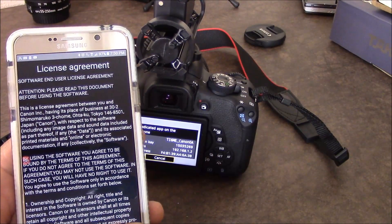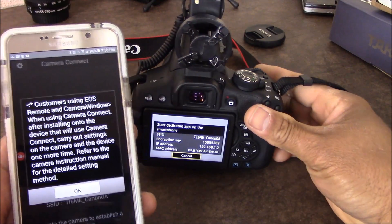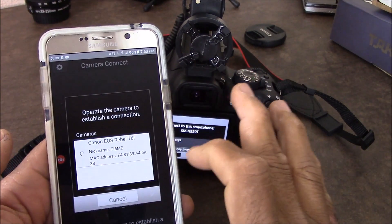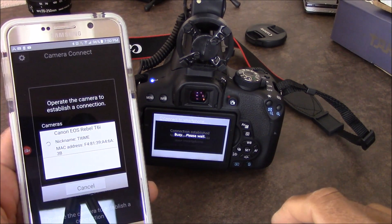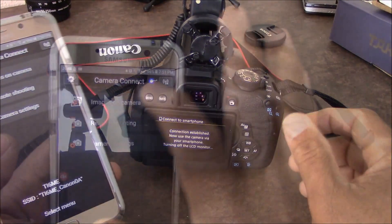Once connected, we go back to our Canon Camera Connect app, open it, click 'I agree', click okay, select Canon Rebel, and connect the smartphone. You can click okay and we're connected.